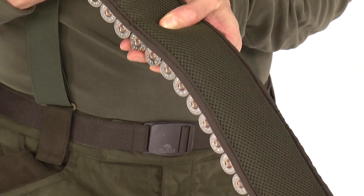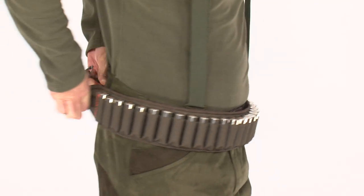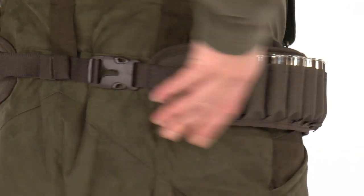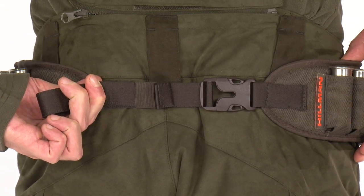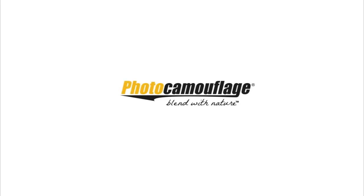The backside of the cartridge belt is made of airflow ventilated mesh, which will give you extra comfort during hot summer days. All the slings are polyamide and allow adjustment of the waistline up to 4XL size. It is available in note colour as well as in a variety of photo camouflage patterns.